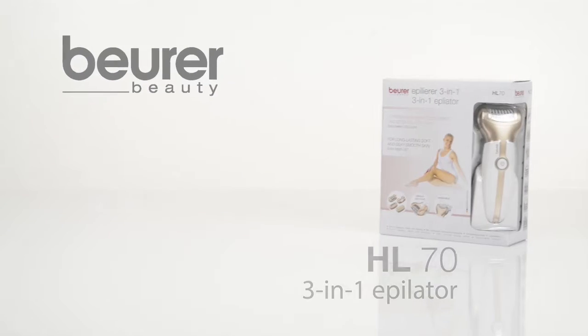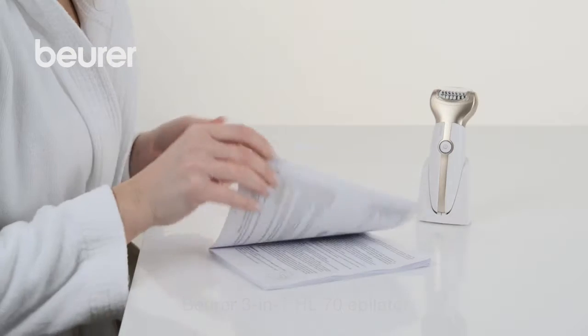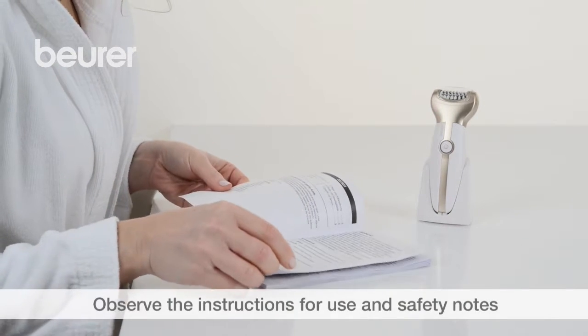Today we're going to give you some tips on using your HL70 epilator from Boira. Please also pay attention to the instructions for use and safety notes.